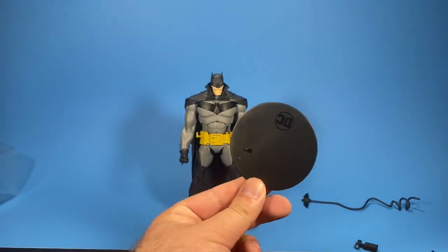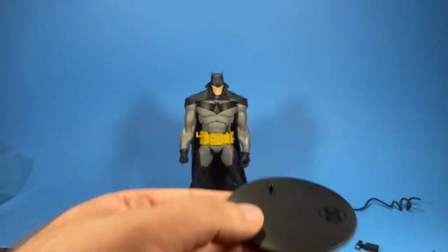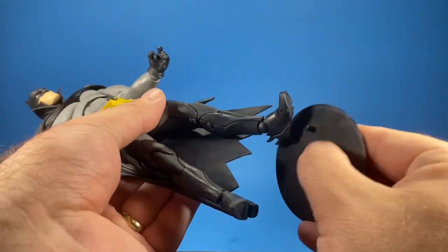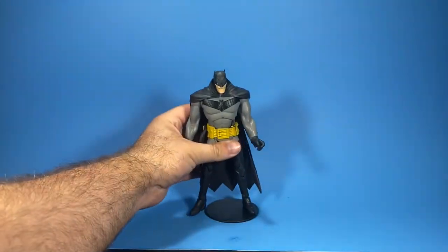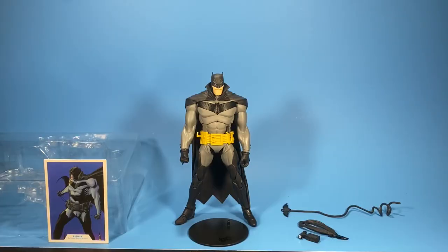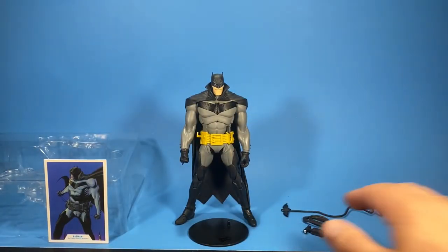Here's a look at the base as well — pretty plain base, but I think it's great that they actually include bases with their figures. So this is everything out of the package: in total it comes with a collector's card, a base, and three accessories.